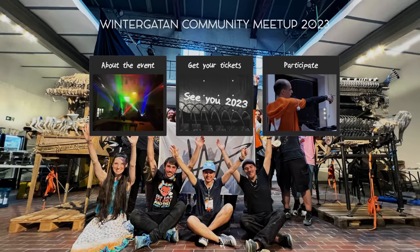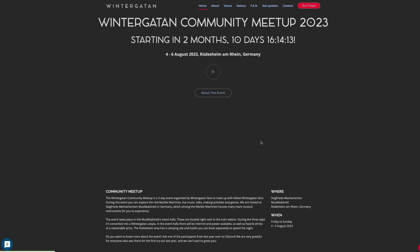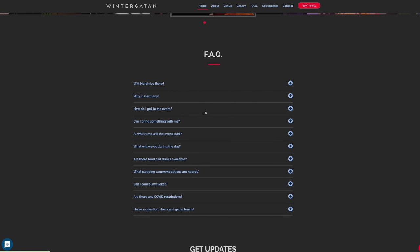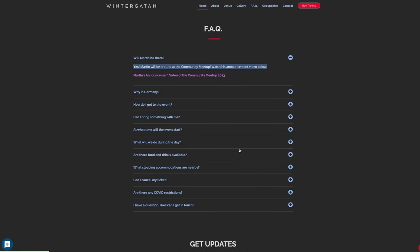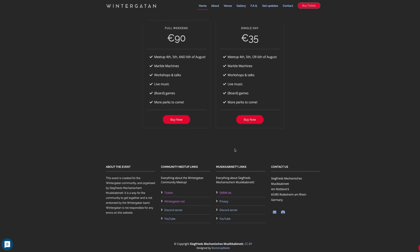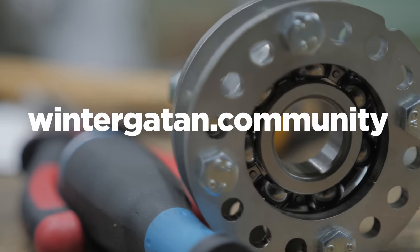If you want to come by and say hi in Rüdesheim and hang out with parts of the Wintergarten community and also see me assembling the power input module, there are still some day tickets left to the summer event. I am not organizing this event — it is organized solely by members of the Wintergarten community in collaboration with Siegfried's Museum. For any questions regarding this event, I refer you to the organizers. Find all the details at wintergarten.com.